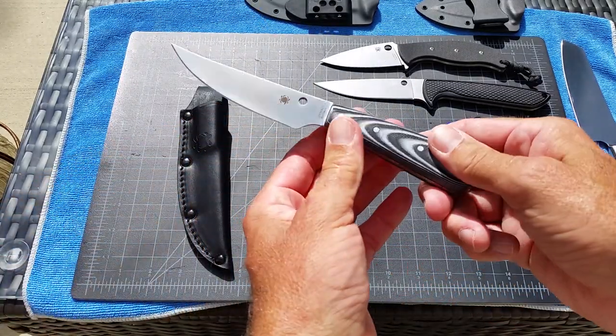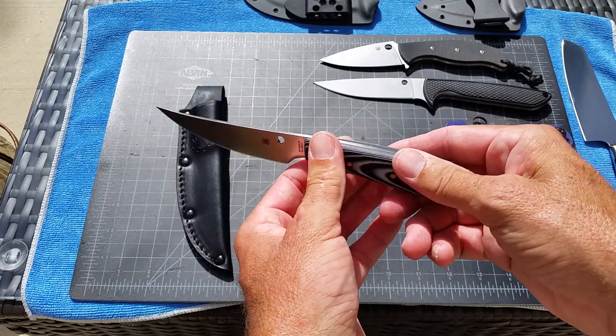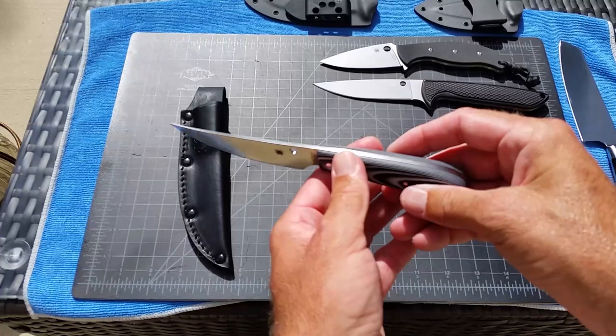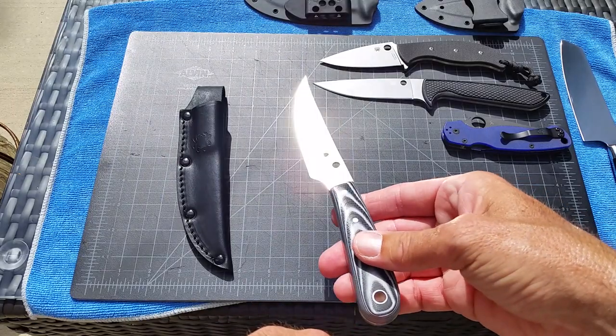It's not made in the Taichung plant in Taiwan. It's made in China — I think probably in the same factory they do the Tenacious and some of the other budget line. The steel is 8CR13MOV stainless steel.